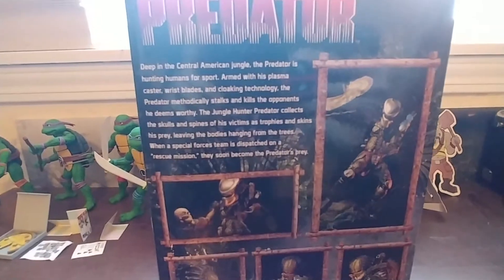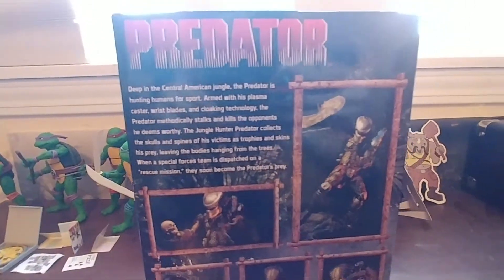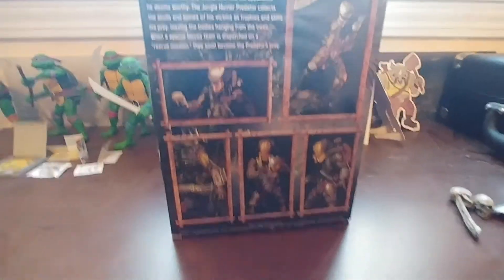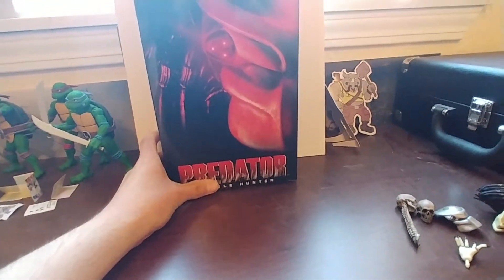In the back there's a little bit of a write-up — I'll focus it so you can pause and read if you want to. It's a bit long so I'm not going to read it. Some more pictures of the figure and some of its features.